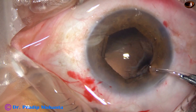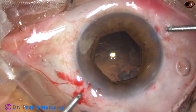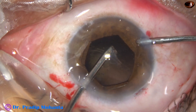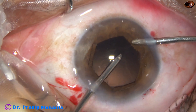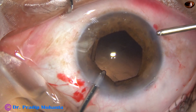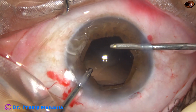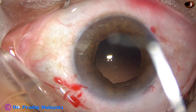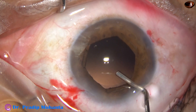I am removing some cortex from 5 o'clock. Then I am using bimanual irrigation aspiration for removal of cortex from 10 o'clock to 1 o'clock. There are some more lens fibers at 1 o'clock, and here it is — removed. Cortical cleanup has been done nicely. In this case there was very little cortex, as the epinucleus has been incorporated into the nucleus.